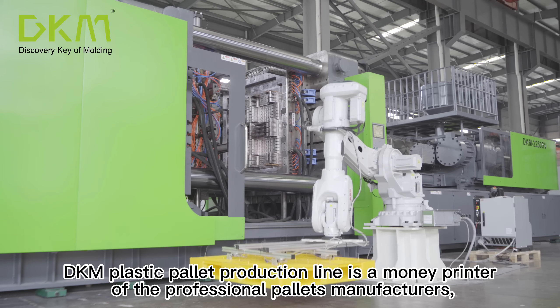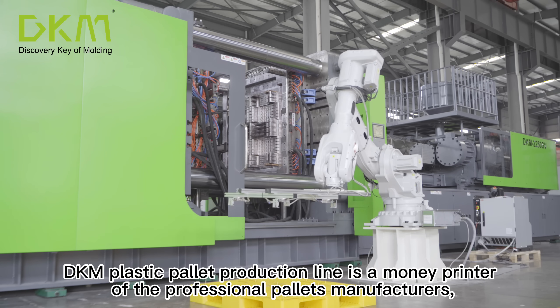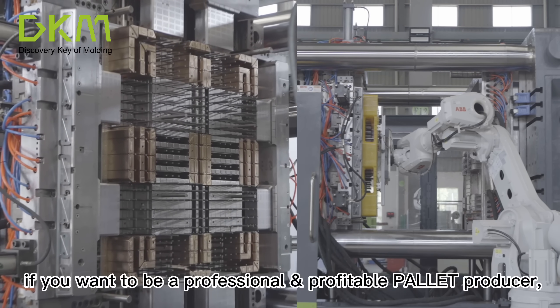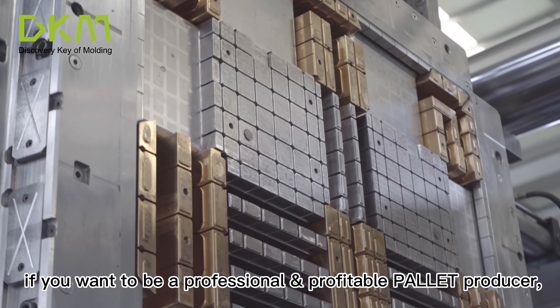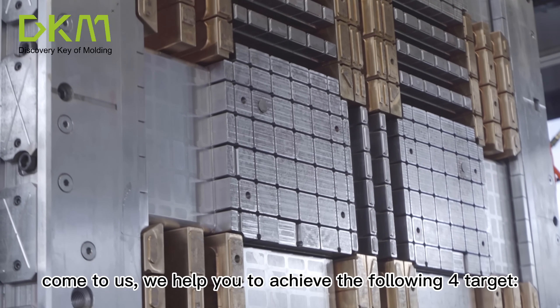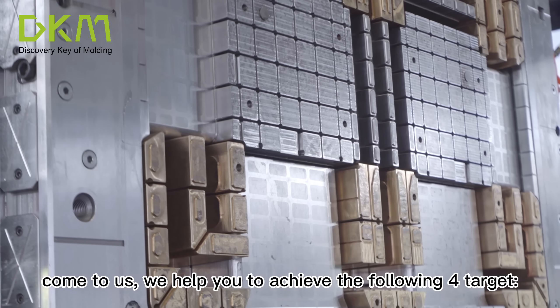DKM plastic pallet production line is a money printer for professional pallet manufacturers. If you want to be a professional and profitable pallet producer, come to us. We help you to achieve the following 4 targets.